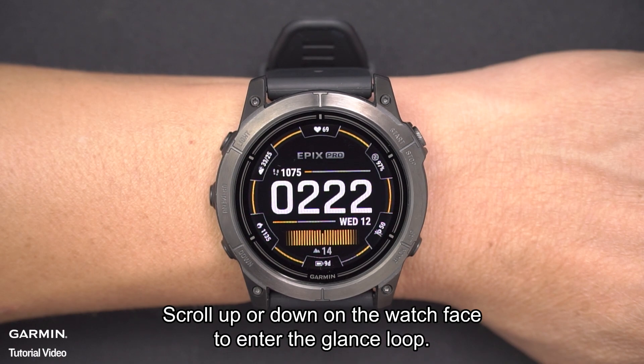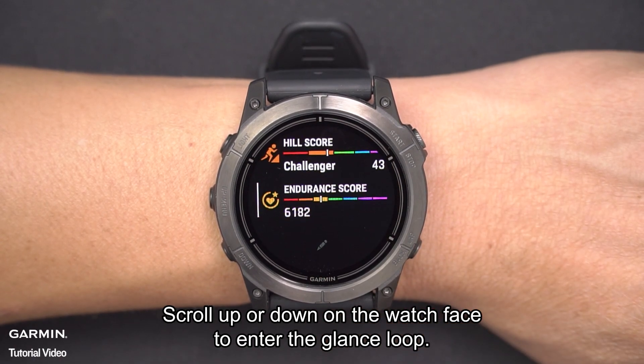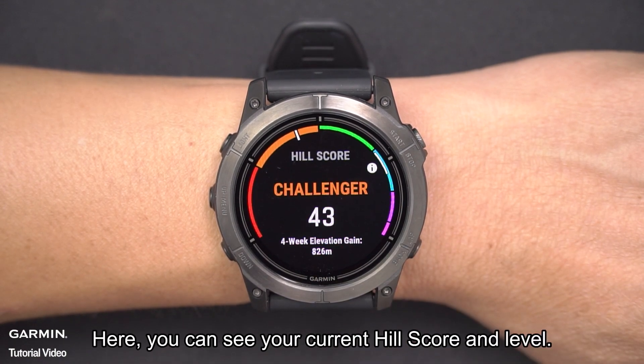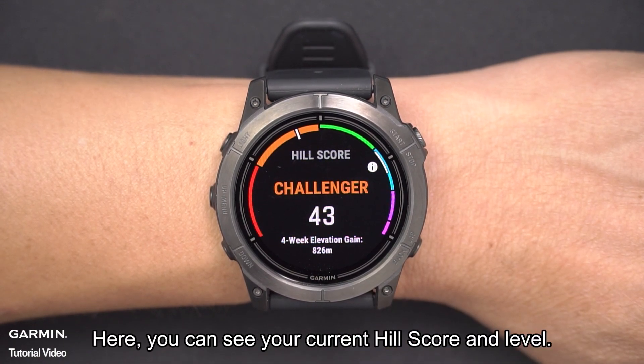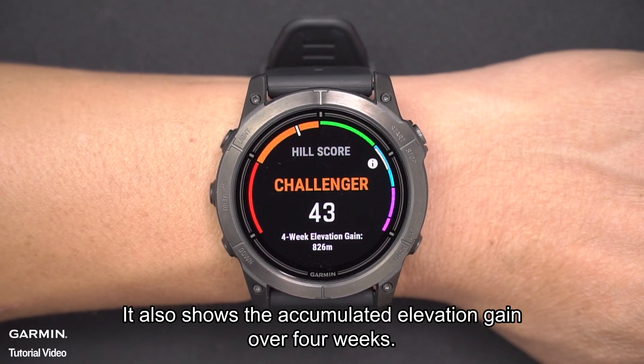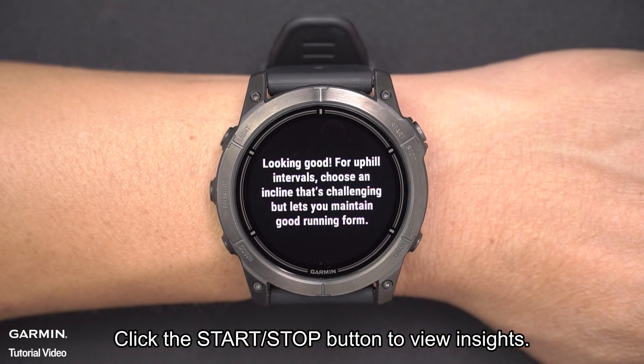Scroll up or down on the watch face to enter the glance loop and select Hill Score. Here you can see your current Hill Score and level. It also shows the accumulated elevation gain over four weeks. Click the Start/Stop button to view insights.